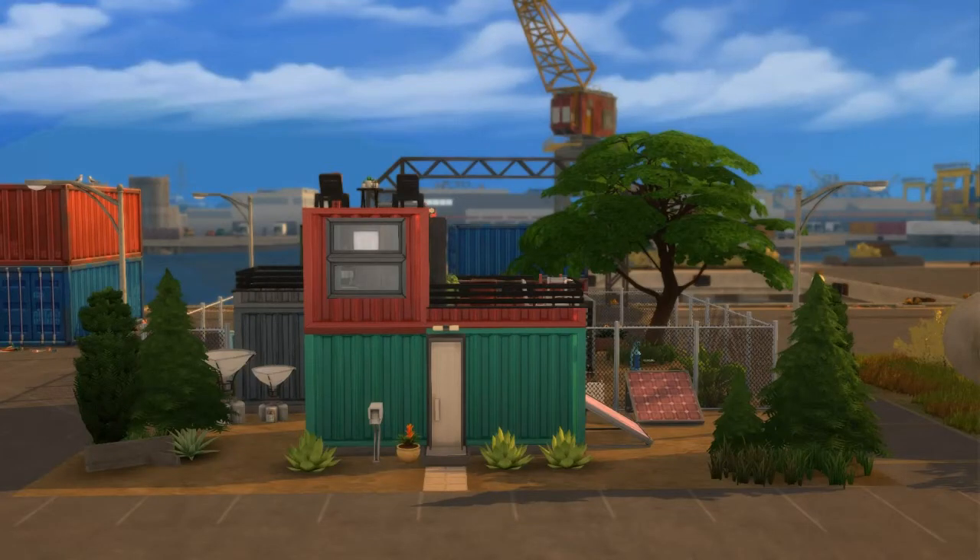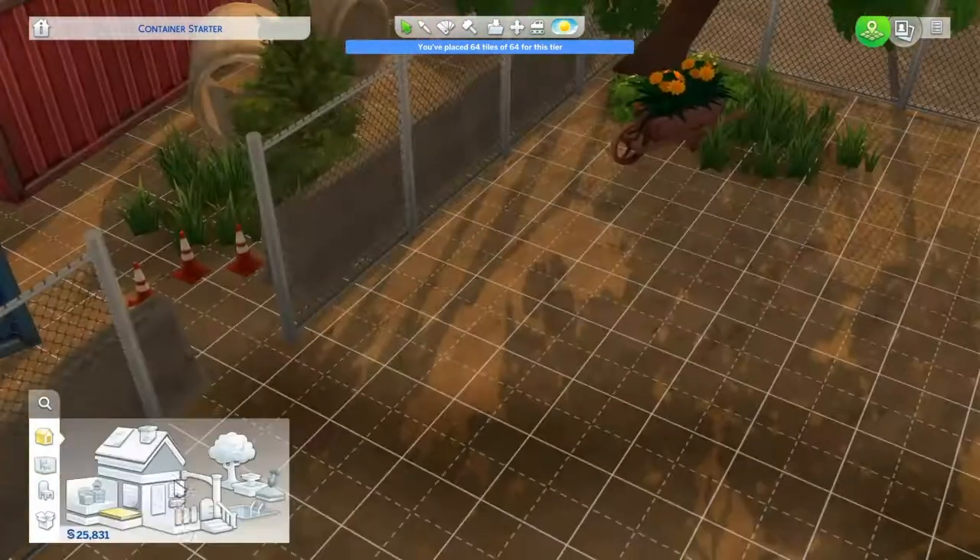Hey guys, it's Tiny here, and we're here renovating the little tiny container home that my sons Chelsea and Derek live on. We're just going to be adding some things, expanding it.